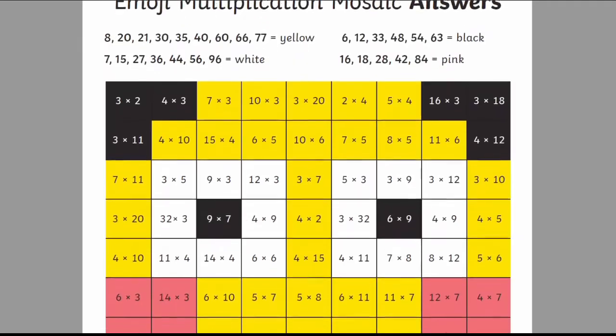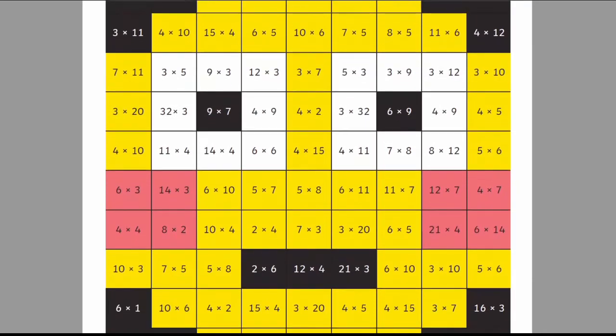By the end they should end up with something like this. Pretty right? This makes the answer to every maths question like a piece of a puzzle, adding a fun element to the activity.